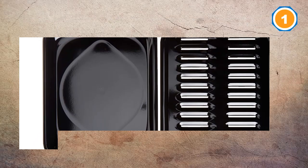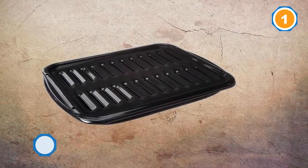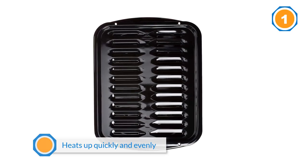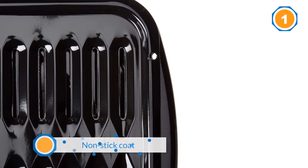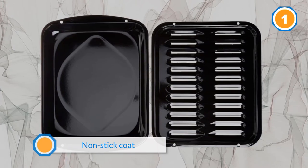The non-stick coat allows for easy food release and ease of cleaning. The top piece has several vent-type holes that allow you to easily drain excess oil. Dishwasher compatible — enjoy your meal while your dishwasher cleans up after you.